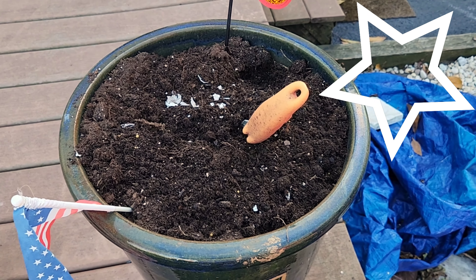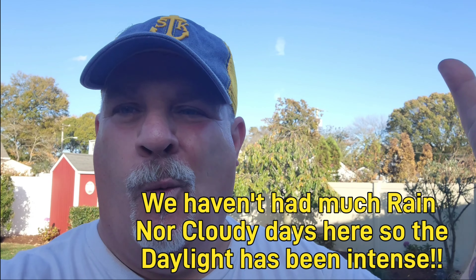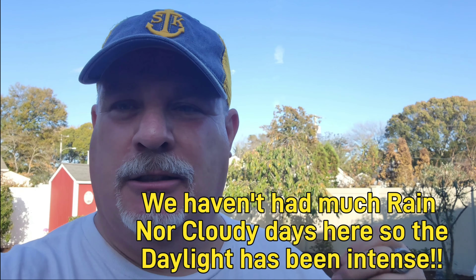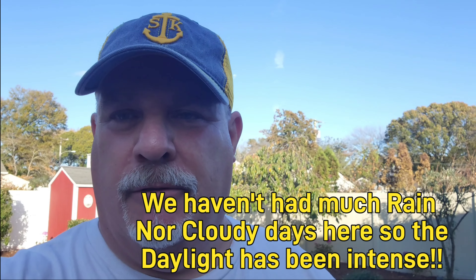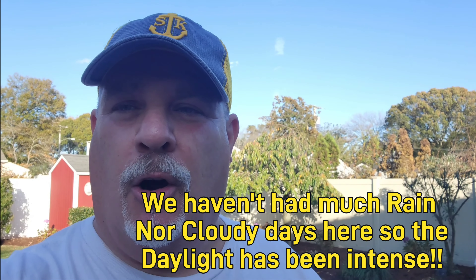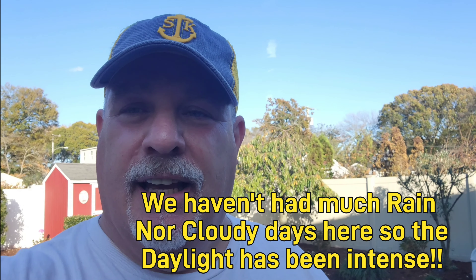My rootings are doing really well. I have a couple of overwintered coleus in my front window doing spectacularly. All my rootings are going crazy because it's just been so warm and bright. The days are getting shorter now that we've turned the clocks back, but they're still doing really well. I'll shoot a video on that shortly.